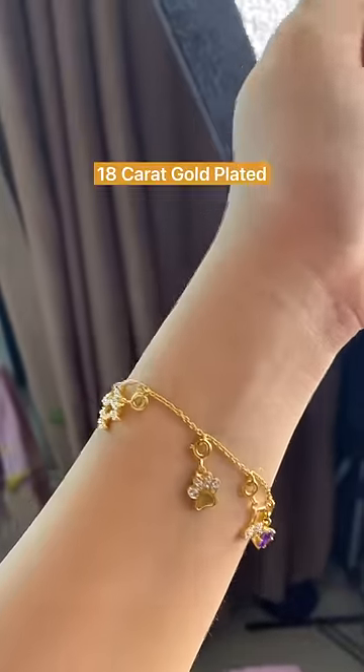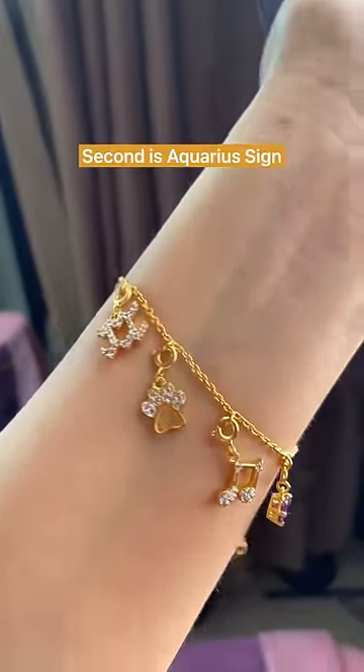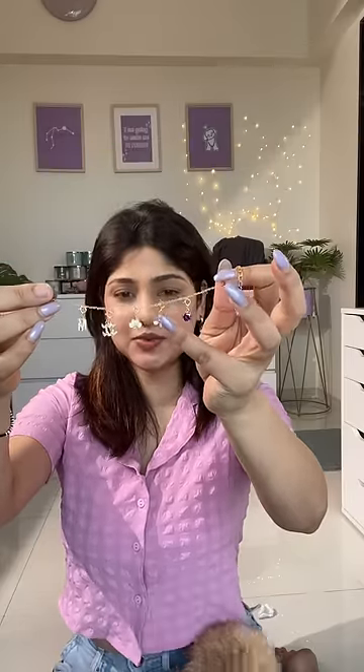This is 18 carat gold plated with five charms. There is an Aquarius sign, a paw charm for Evie, a music charm because I love music, and then there is a purple amethyst stone.